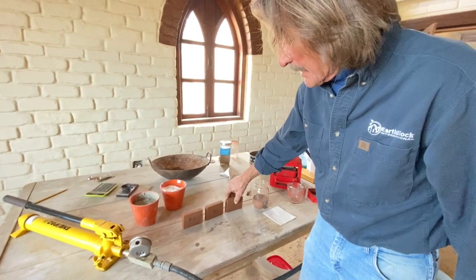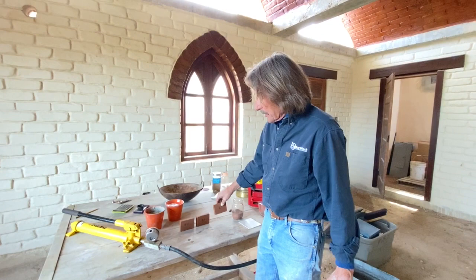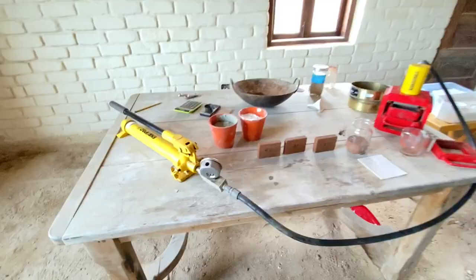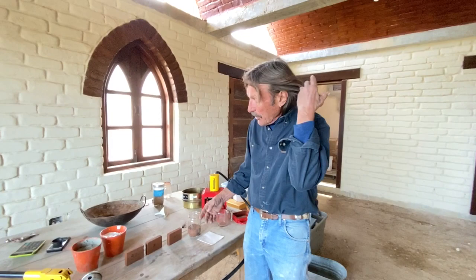We're going to make some of these today, except these are only soil. The ones we're going to make today, we're going to mix in various percentages of stabilizer - cement or lime.